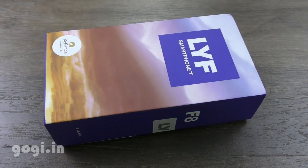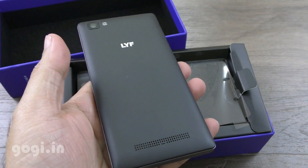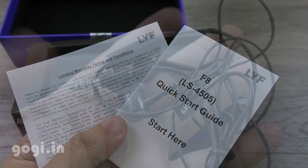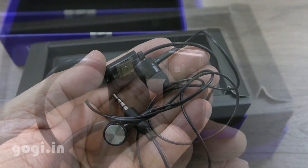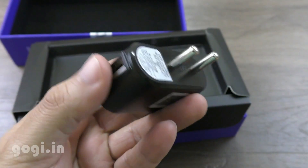Here is the box pack. Let's quickly check out the contents inside the box. Inside you'll find the handset, and I've already inserted the removable 2000 mAh battery. Inside the box you'll also get a user guide, warranty card, and a standard quality earphone — it's of okay quality.